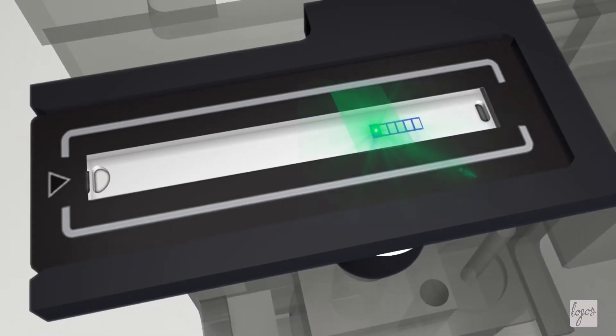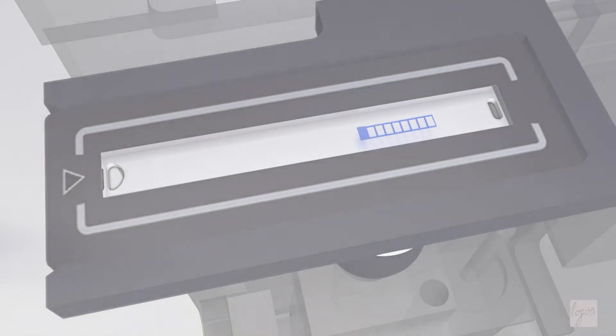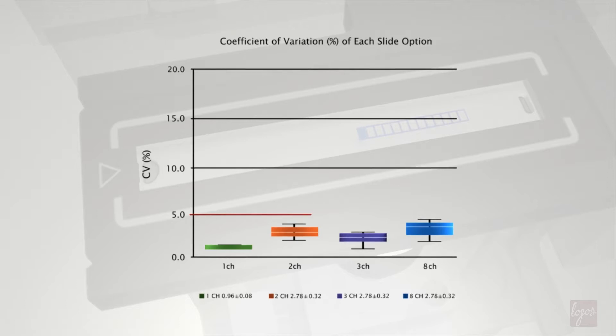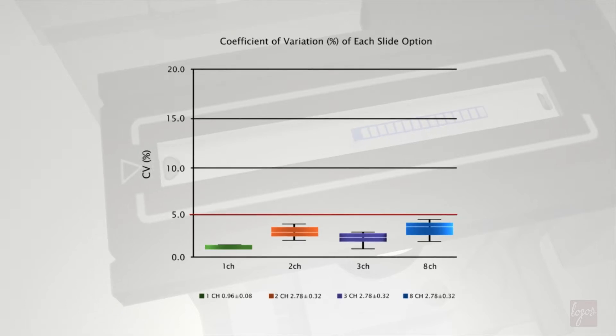The LUNA FX7 can quickly count larger volumes, up to nearly 5 microliters, allowing you to lower the CV and increase precision.